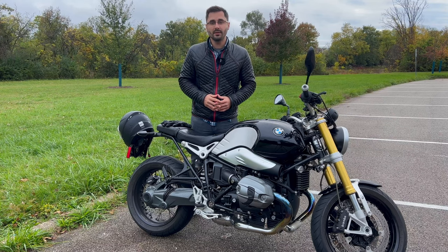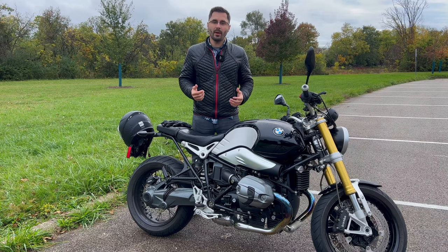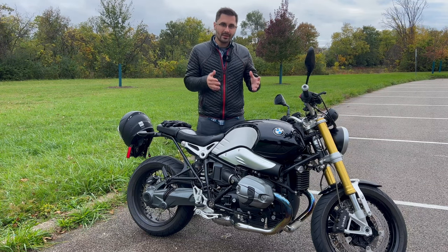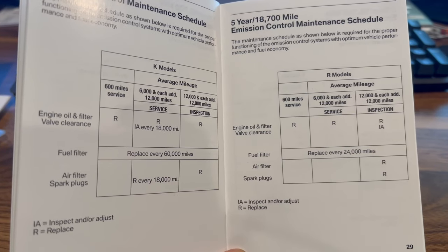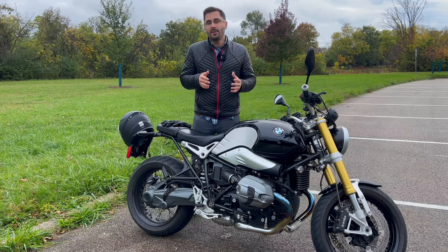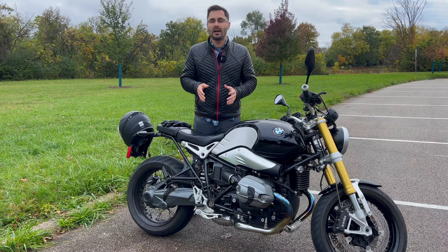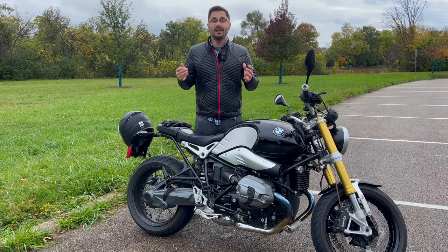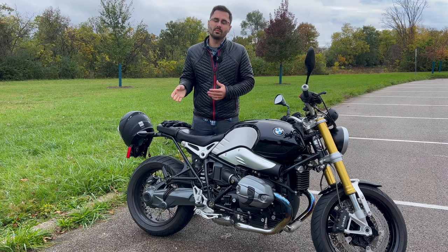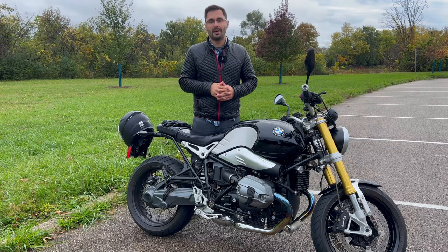Speaking of preventative maintenance, other than the regular oil changes, what else should you be looking out for? You should keep up with the scheduled items in your manual, like the transmission oil, final drive oil, brake fluid flushes, and things like that. Some people go by the book and some choose to change their fluids every time they put a new rear tire on. Some also recommend lubricating the transmission shaft splines every 40,000 miles or so and getting the valve clearance checked at about 12,000 miles.